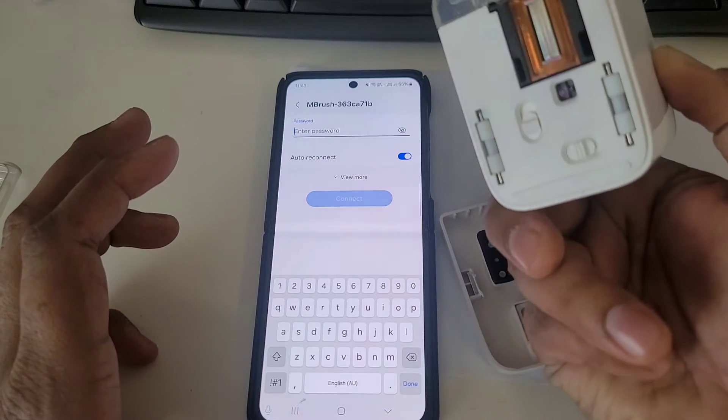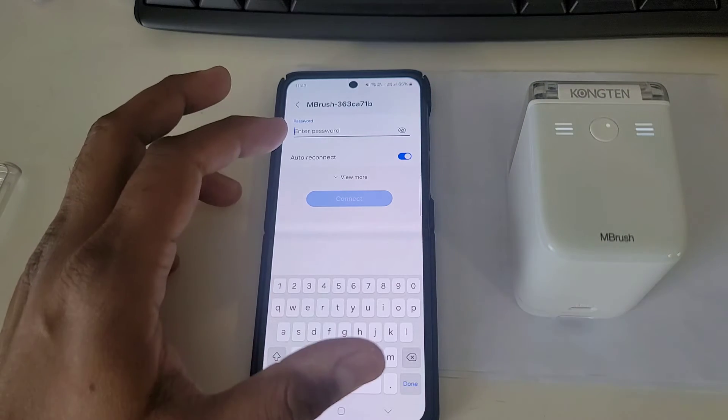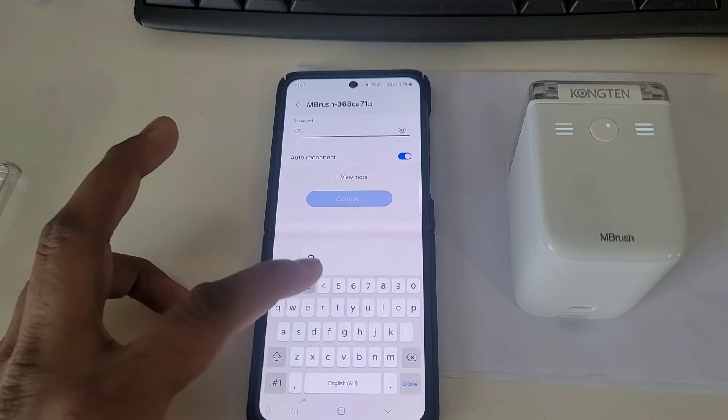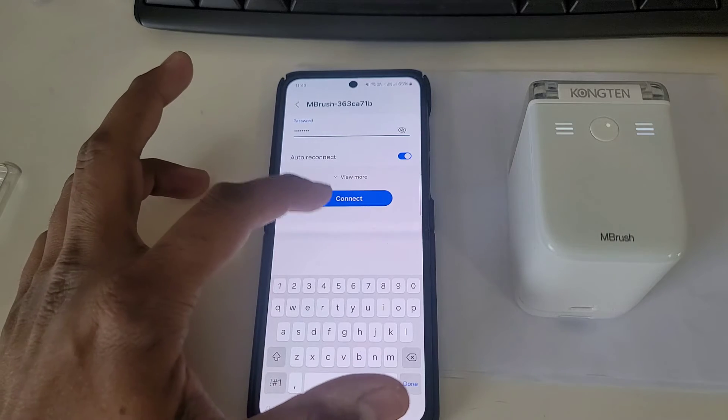I've already turned it on. Once it's on, the Wi-Fi password is 1 2 3 4 5 6 7 8 — enter that and then connect.